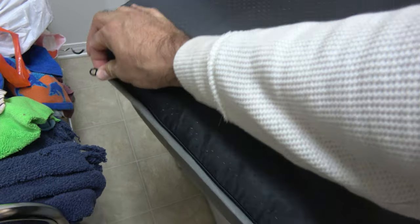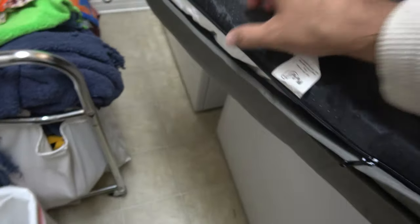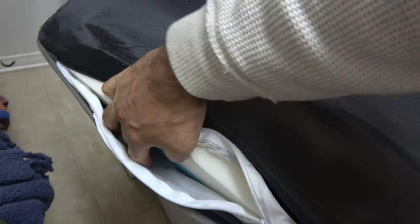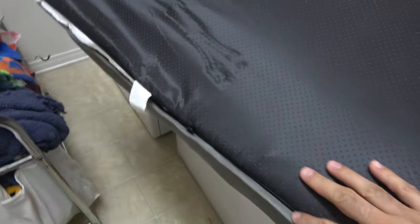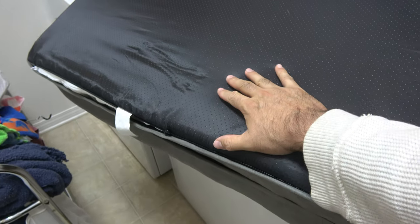Now when it comes to keeping this bed clean — you can see here there's a zipper that allows you to take off the whole outer cover, and this cover is machine washable, which is really cool. Inside you see another cover that is basically protecting the foam material, so no liquids will ever reach it, which will help with the longevity of this bed. This is much much easier to keep clean compared to other beds I've had before.